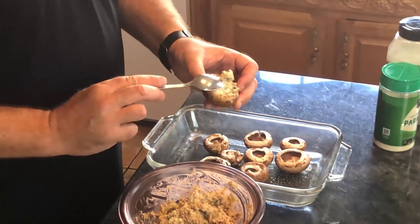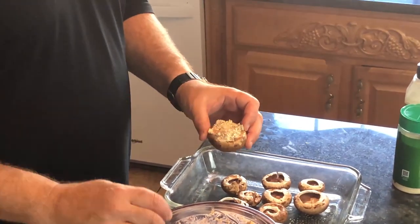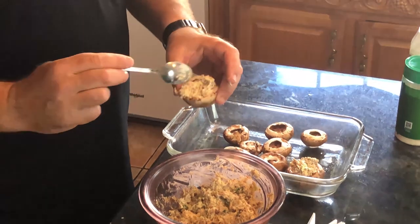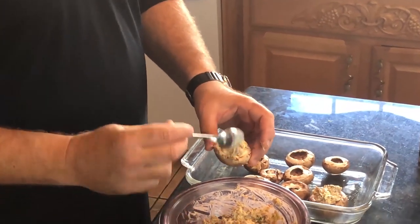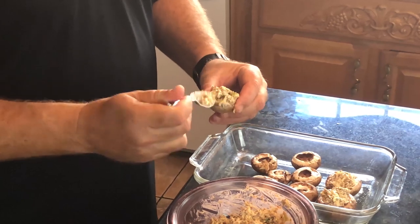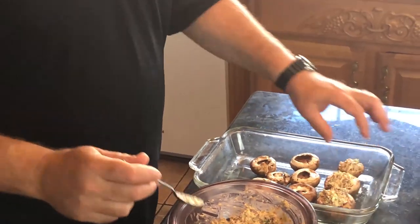Now we're gonna fill the mushroom caps. You want them not overfilled but filled in enough — about a teaspoon roughly, depending on the size of the mushroom — pack it in there really well. One tip: I would normally make the full recipe, but even if you're only doing 10 to 12, you can take this mixture, put it in a bowl with a lid, and freeze it. It freezes really well, so next time you need it for a party or guests, just have mushrooms ready to go.